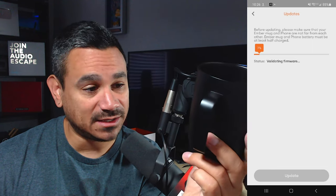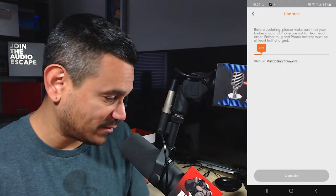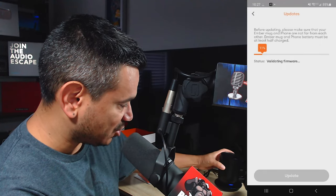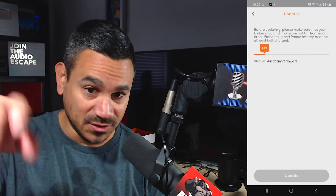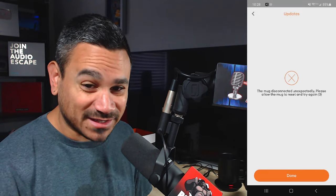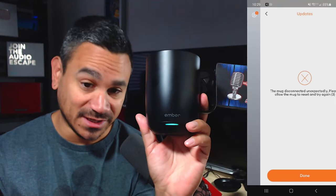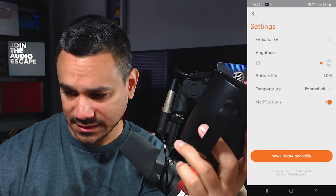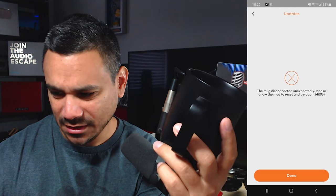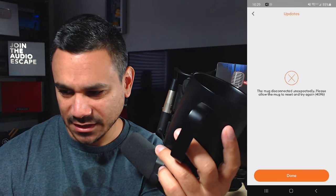It starts validating. I moved my phone near the charging dock to keep it charged during the update. Then it says 'mug disconnected unexpectedly.' I lift it, hit done, click the gear icon, and there's a new update available. I try to hit update again but it keeps saying unexpected disconnection.